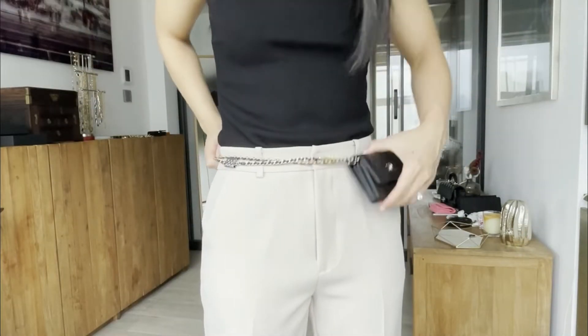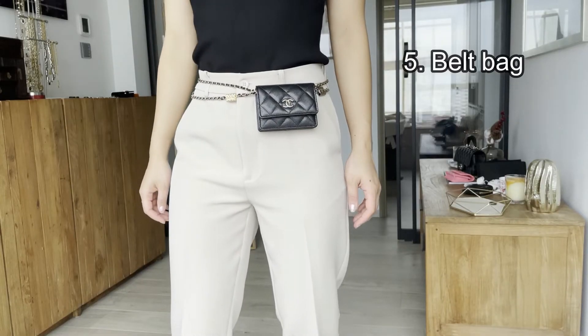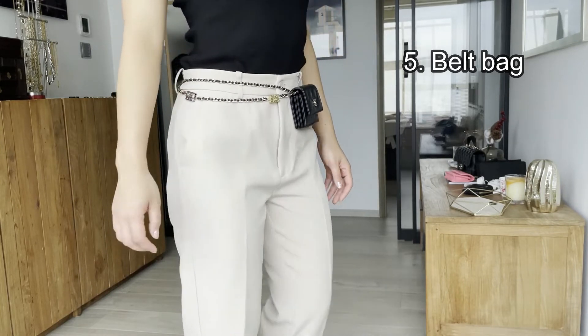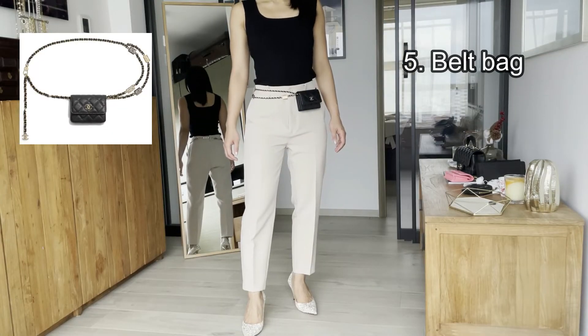Then you hook the additional chain onto one side of the loop, wear it, and adjust it a bit according to your body and waist. There you go — you have the belt bag! It's so easy and cool. It looks almost like the Chanel belt bag in the same style.